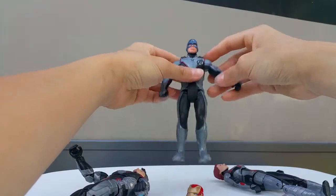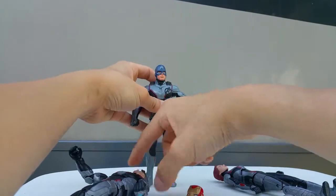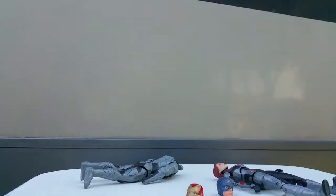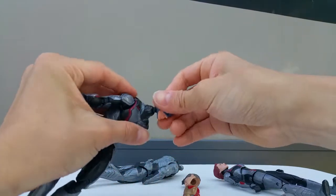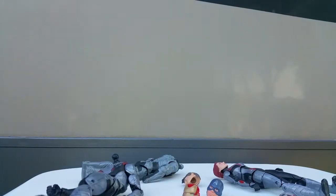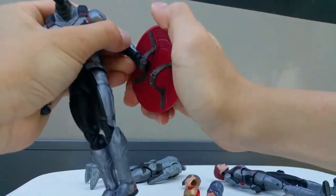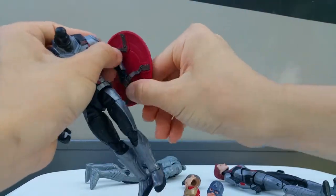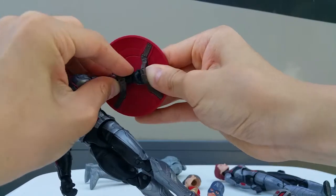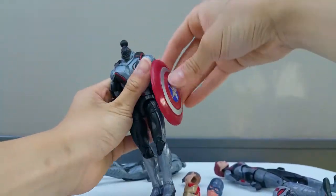I have this Captain America figure from Hasbro, but it's not Marvel Legends. I'm going to see if the head sculpt fits. I took the head out and tried it - it won't fit. If it did fit it would look cool with the shield too. The shield actually fits perfectly, but the head sculpt doesn't fit at all.